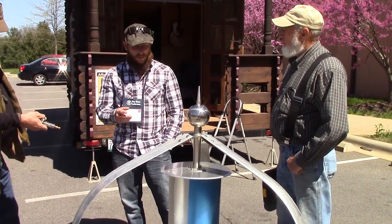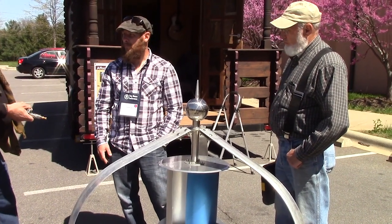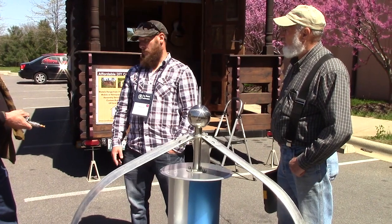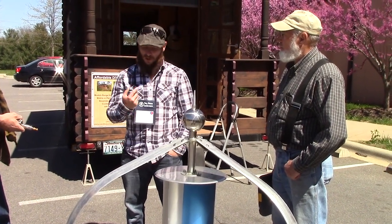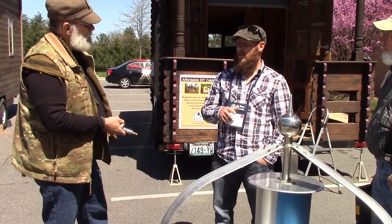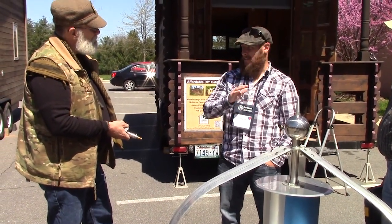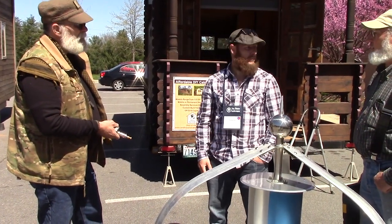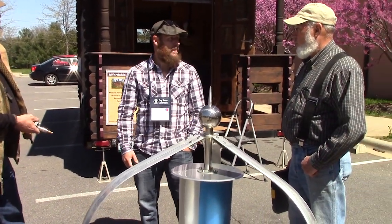What's the wattage output on this? This is 400 watts per hour. What's your lowest wind speed? 6 miles per hour — we'll start producing electricity at 6, probably about 175 to 200 watts. And then at 17 miles per hour, that's optimal wind speed — you'll do the full 400. And that's a really low speed for wind generating.